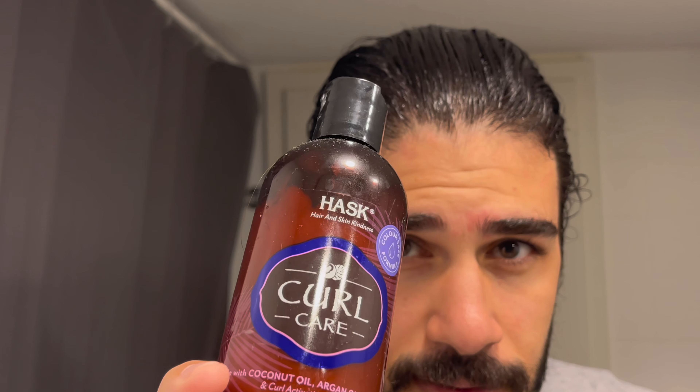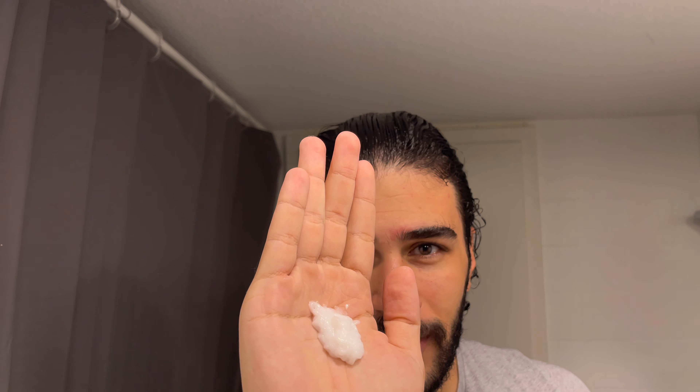After brushing your hair really well, use a leave-in conditioner. I use this product from Hask, it's called Curl Curl. To keep the hair in this wet look, I must apply a little bit more than usual — something like this.